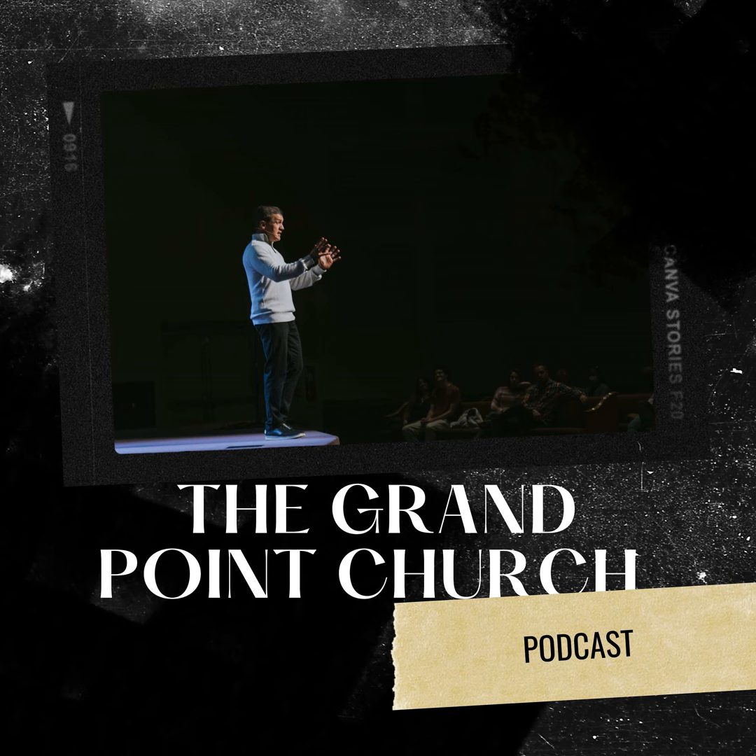We welcome our guests this morning. If you're here for the very first time, we want to give you a very special welcome to Grand Point. I think we have some guests from Make-A-Wish Foundation — welcome into the house this morning. We'll talk to you a little bit about that today, but welcome.